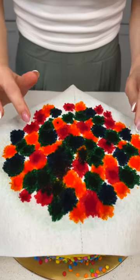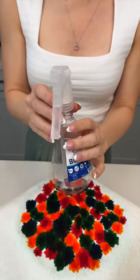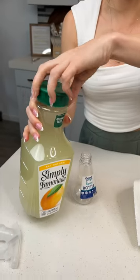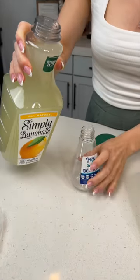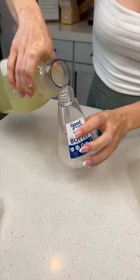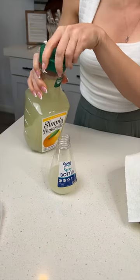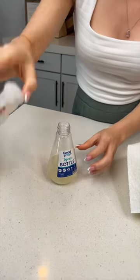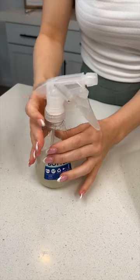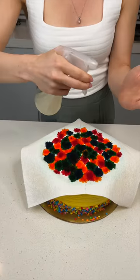We're done creating the design, but what's really going to make the magic happen underneath is we need to spray it. I have a spray bottle and I'm going to use some lemonade — you could do any liquid, water works just fine, but I love to keep a little sweet flavor. Pour that into the spray bottle. Now we're going to spray the cake and this is what creates that incredible design.